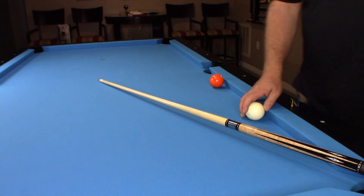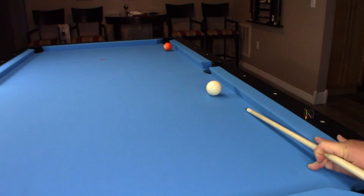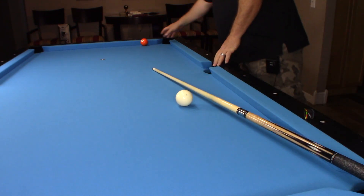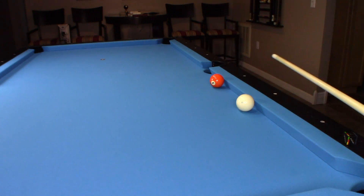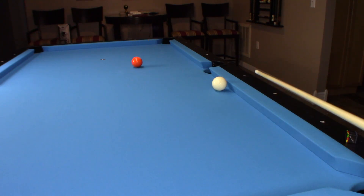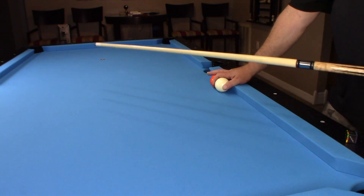Let's set it up again. This time I'm just going to hit center on the cue ball — that's what most people do. You can see how much harder it is to get that object ball to hug the rail. A lot of times what you do is you hit that point, just like that. I hit the point on that.